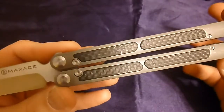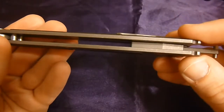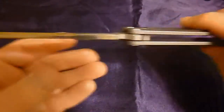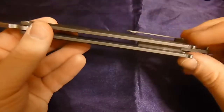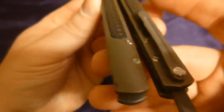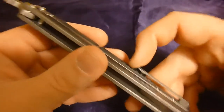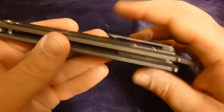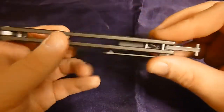TC4 titanium — that is the Chinese equivalent of 6AL4V. Titanium block spacers, titanium spring latch, ball bearing pivot — very very smooth, no handle play whatsoever. Handles are dead even. Titanium 3D machined pocket clip with amazing retention — it doesn't chew up your jeans. It's got a nice wide berth so that if you wear something like Selvage denim jeans with really thick seams, you won't have a problem getting this in and out of your pocket.